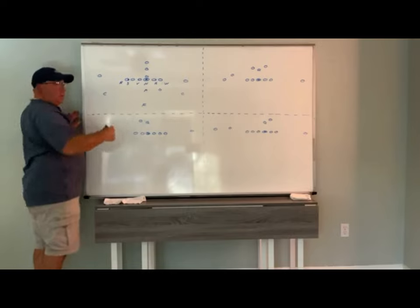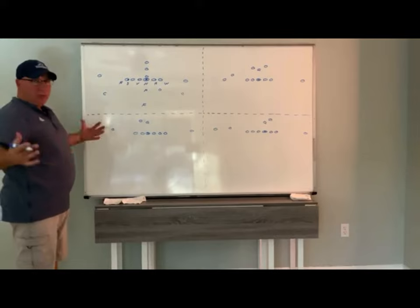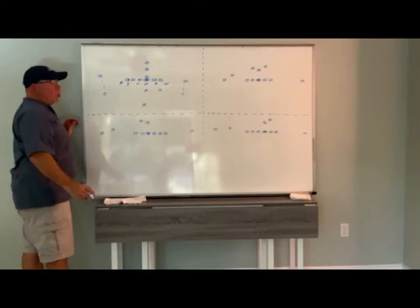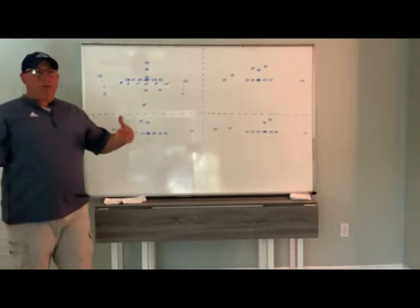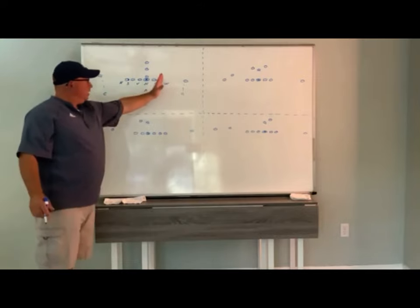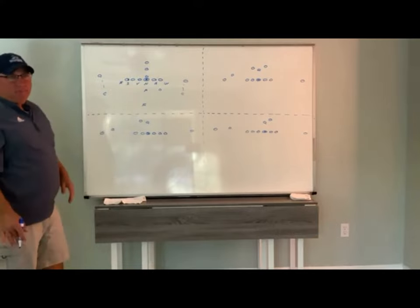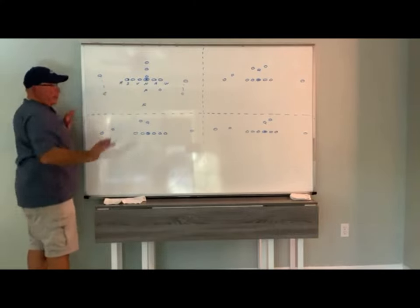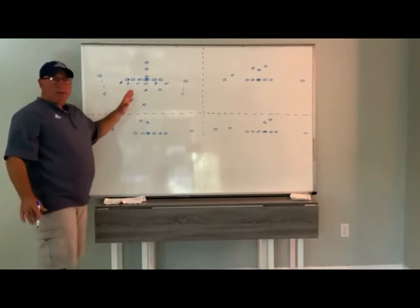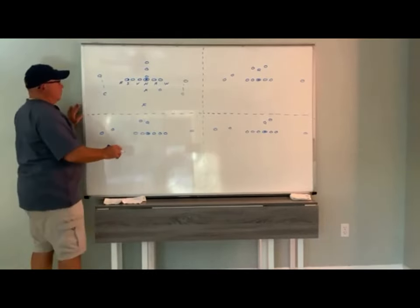Corners will play press, bail, off-man, press-man — however you want to do it; we've played it all. They're playing number one man-to-man. The corner's rule is any receiver with width — anything outside of a tight end, anything outside of a tackle — the number one receiver is the corner's man-to-man assignment. If there's no number one to your side, you become a C-split player in the box.